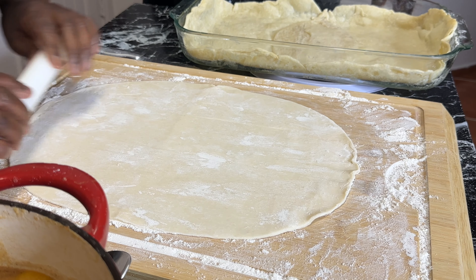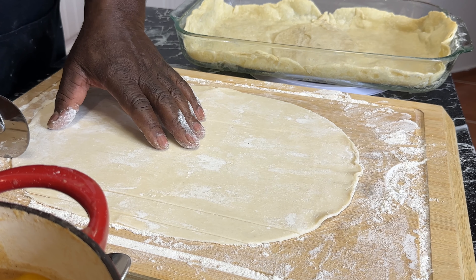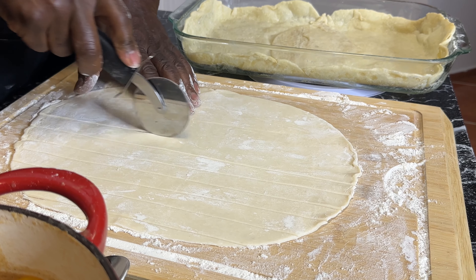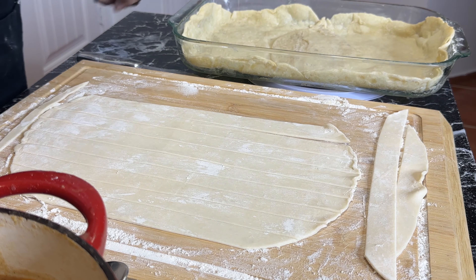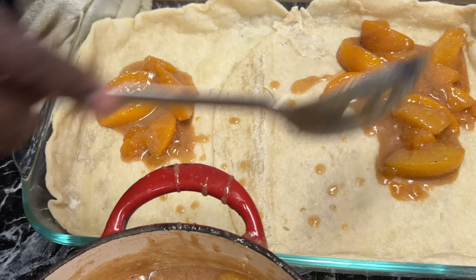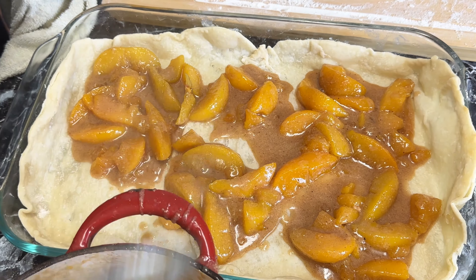We're going to egg wash or either butter wash the top of these before we go in the oven. You can cut that end off if you want to. You want to cut these probably about a half an inch thick — try to keep them as straight as possible. I'm using a pizza cutter; you can use a knife if you want. What I'm going to do is get some peaches down in here. You want all of these peaches in here and just kind of distribute them evenly. Four cups of peaches — boy, look at that sauce.